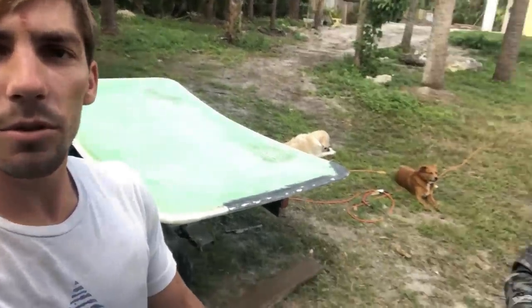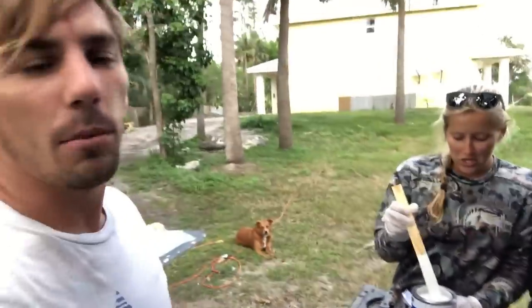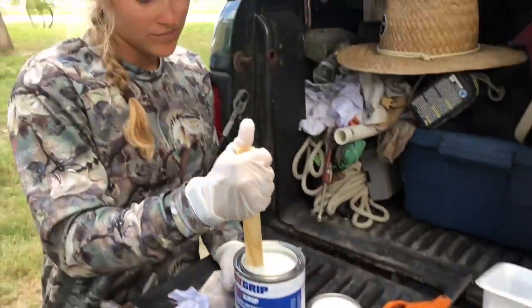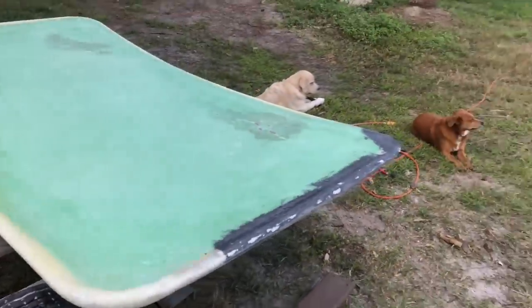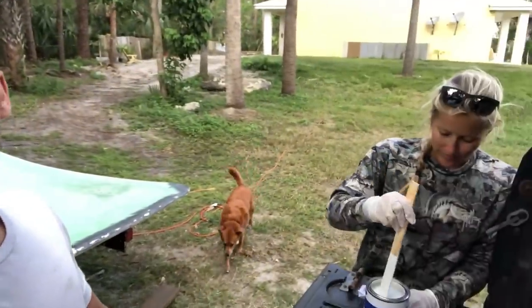We've got this thing all sanded down nice and smooth and Sierra brushed it down with alcohol, so it's paint time. We're using Awlgrip - probably went a little too fancy on the paint, but it'll look good. I'm using some flattening agent on the underside so it's not as bright and shiny. That way when you're sitting under it for shade, you don't get a glare, and you don't get sunburnt from the reflection off the water bouncing off the top.